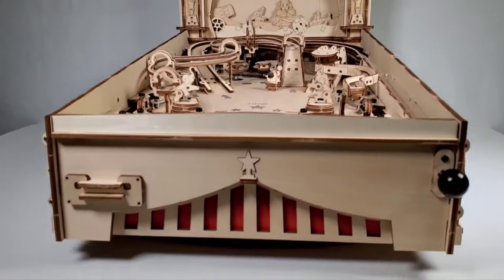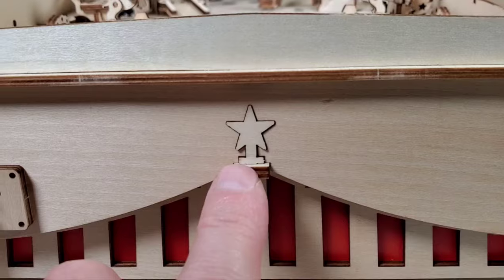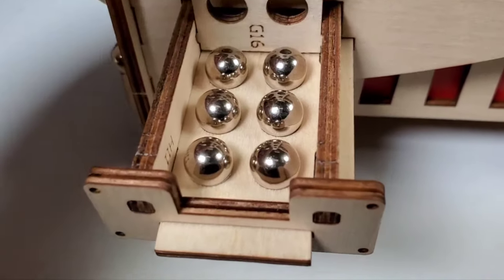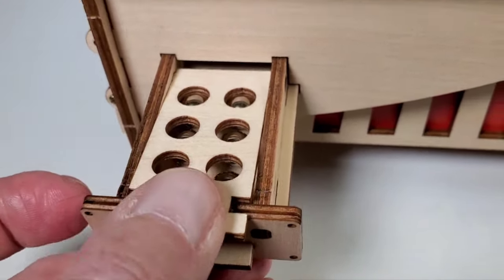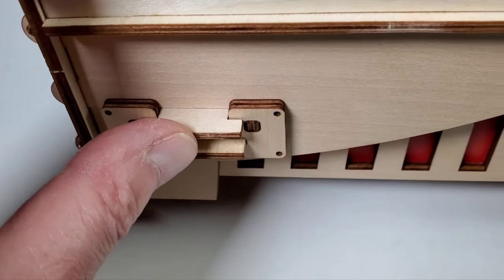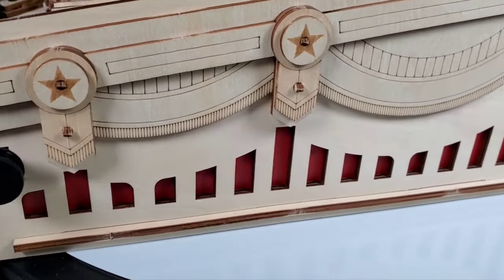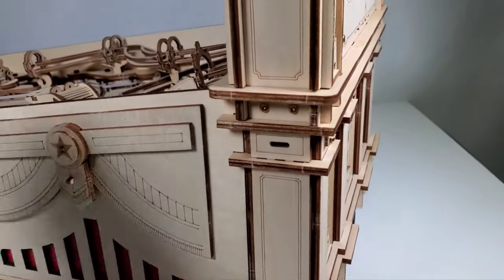Let's start with the front right here. We've got this nice red detailing - kind of looks like a circus tent, which is pretty cool. Got a little inlaid star right here. We've got this little drawer that slides out and they give you seven balls, so this is a great place to stash them when you're not using them. It's got a nice way of holding those, and you don't have to worry about them getting lost. That little lid snaps down and locks in place so you don't have to worry about them falling out. Here's the plunger, there's the flipper button - really love the work they did with this.